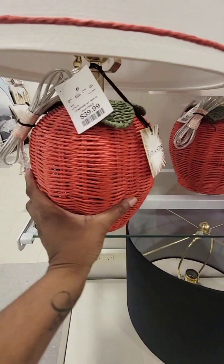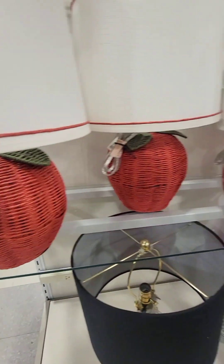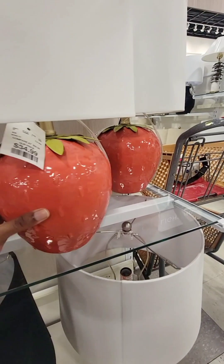These strawberry lamps — this one is made out of rattan, it's $40. And they have the glass one for $35.